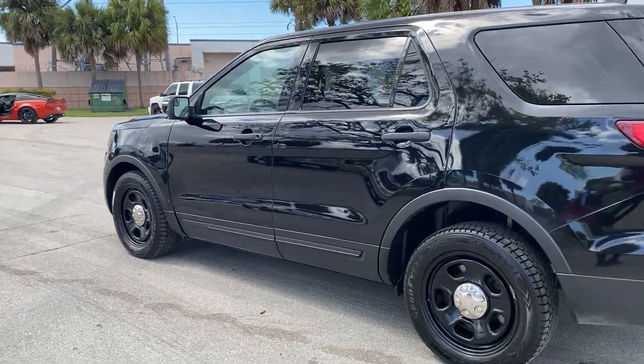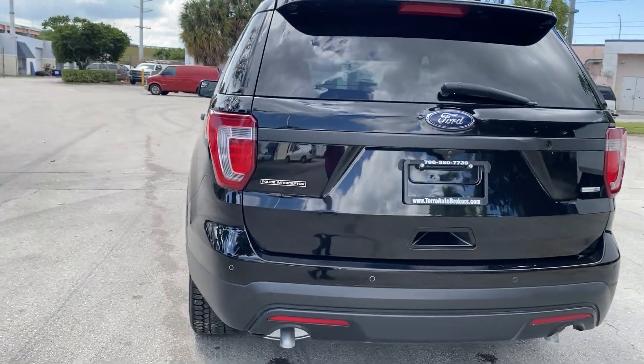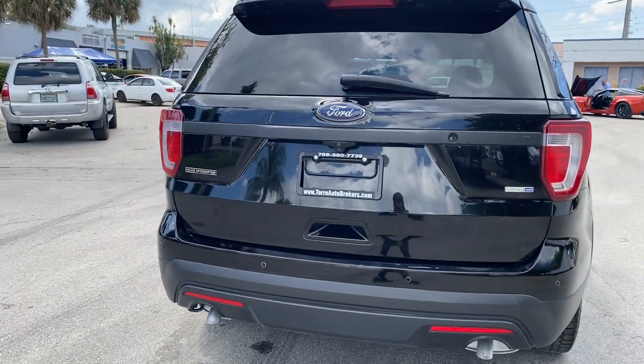I really like the black color because it's stealth — everything's blacked out: the trim, the paint — so it looks very mean.